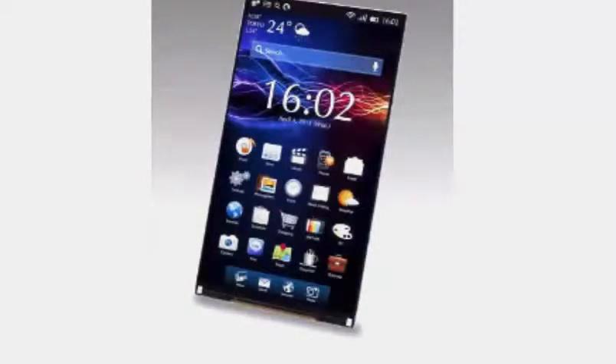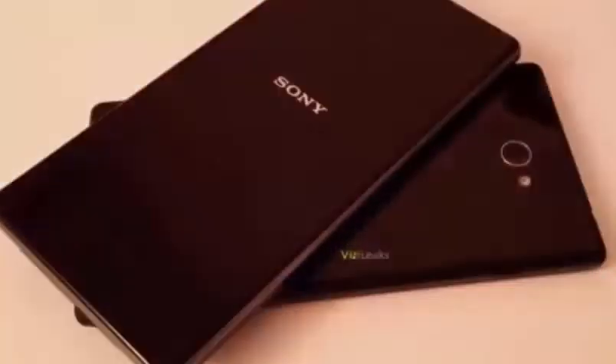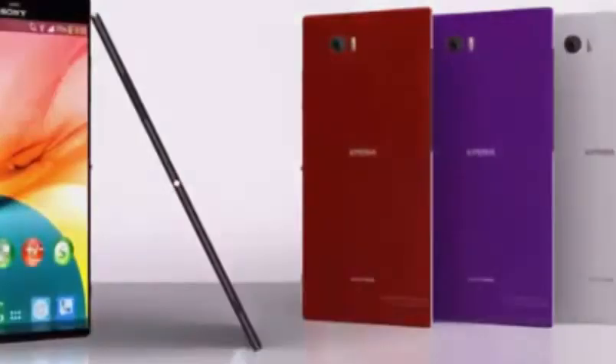Sources say that Sony could announce the Xperia Z3 as soon as the second half of 2014, making it roughly six months after the Xperia Z2 was announced.